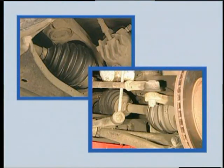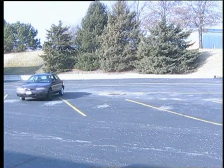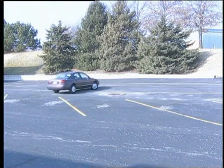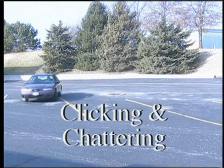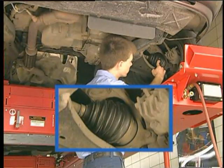Here are some other ways to check the CV joints. Drive the vehicle slowly in tight left and right hand turns. While doing so, listen for clicking or chattering noises. This will help isolate the outer fixed joints.